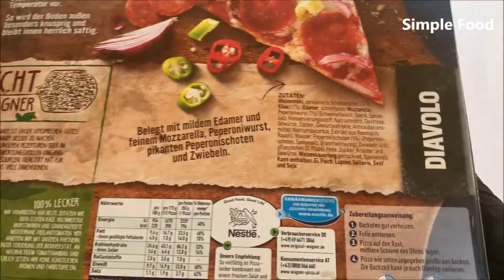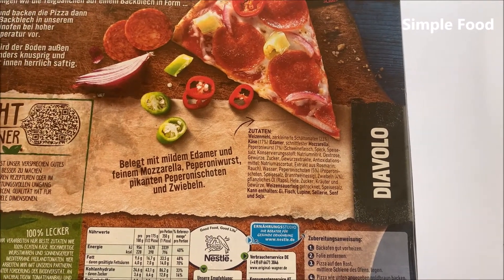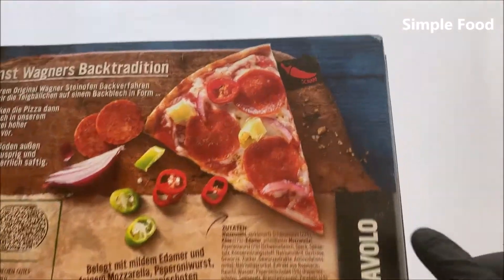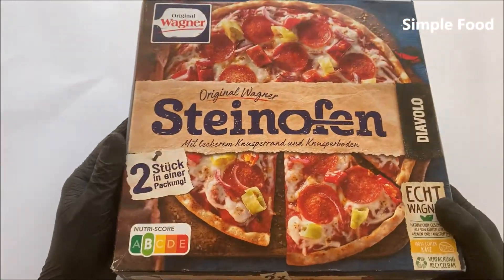Here are the ingredients but it's only in German. The cheese is Edam and mozzarella. Here it says hot. So let's open it.